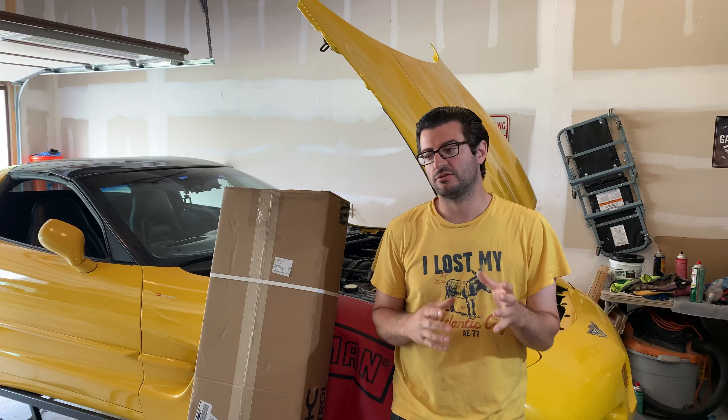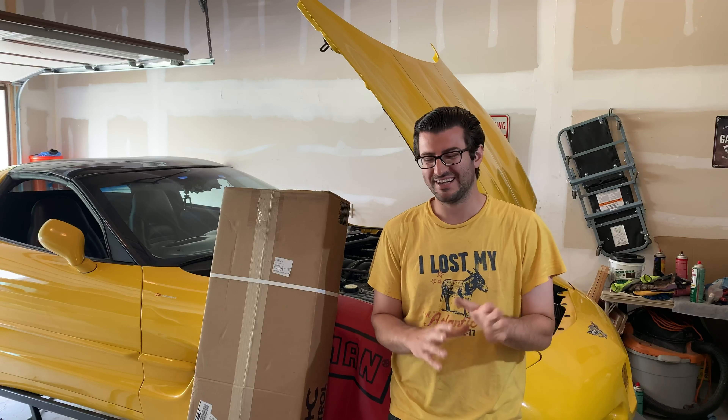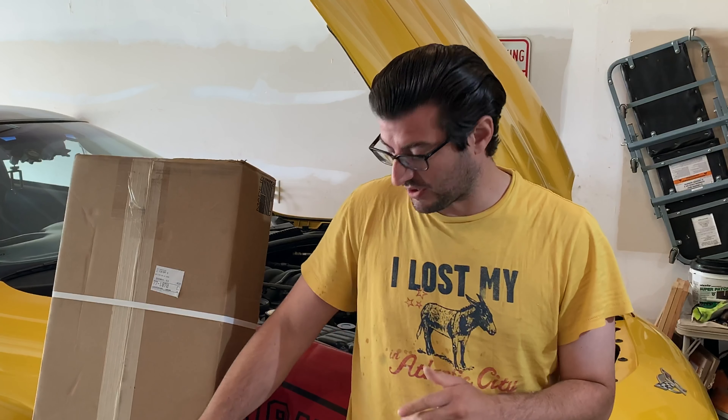One of the things I really like about driving a stock car around the track is really getting to see what the car lacks and what it needs. I did do some minor stuff like brake lines, tires, and pads for the C5 Corvette, but after driving at the track, I really knew what it needed — it had a lot of body roll, so it needed to be a little bit stiffer, and the next thing I needed to get were sway bars.